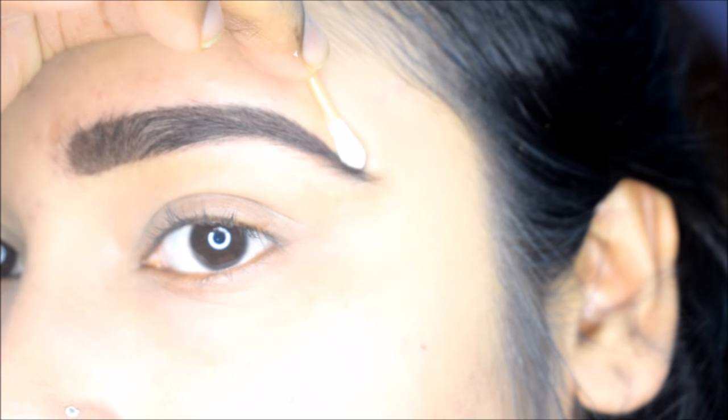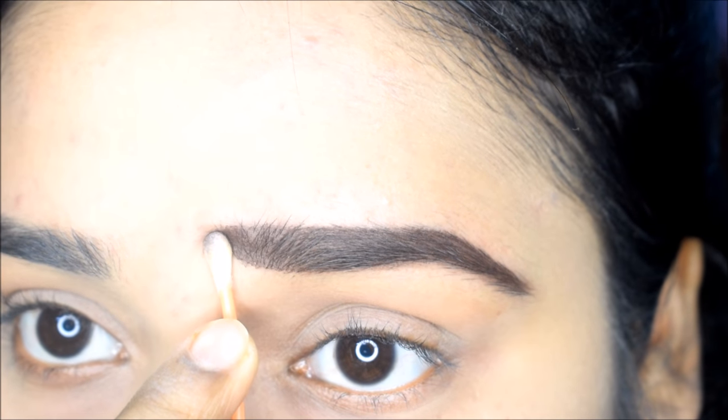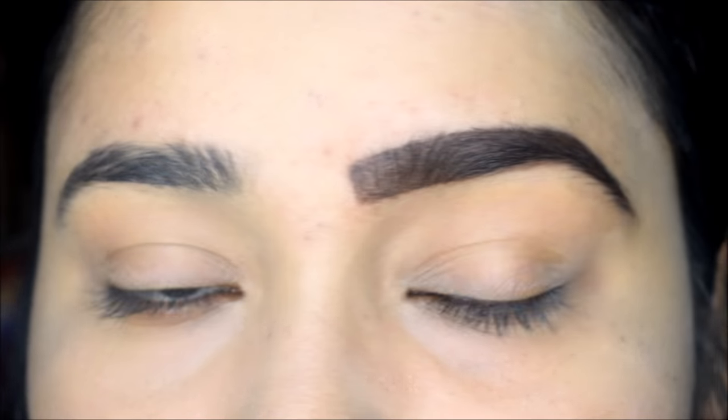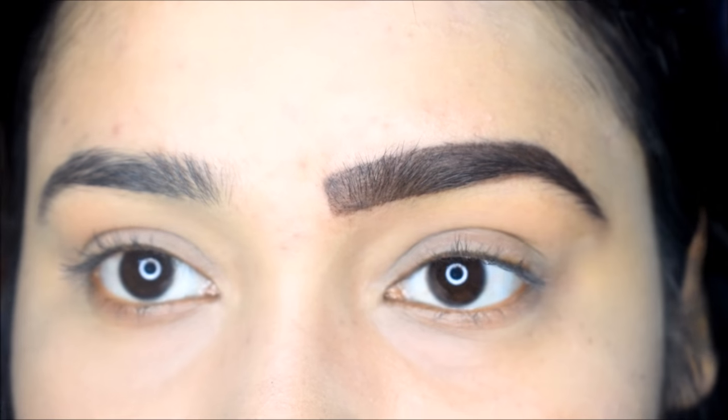Dip the Q-tip in micellar water and use it this way to give the entire brow its shape. Where the product has fallen outside the line, you can remove it and give the entire brow a clean, defined shape.